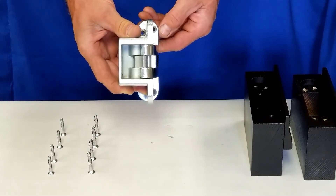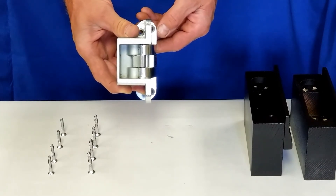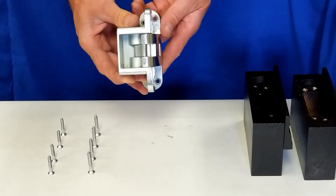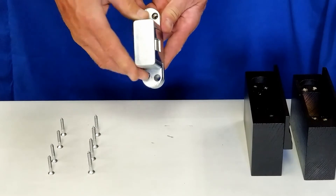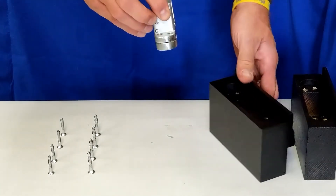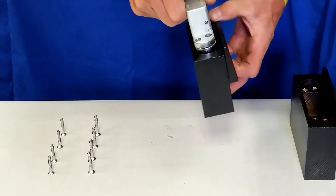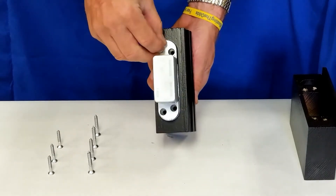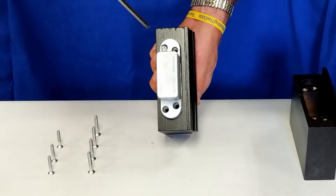Next, we will install the door hinge side and fasten using four number 10 wood screws through the back side of the jam hinge. We will now insert the fasteners through the back side.